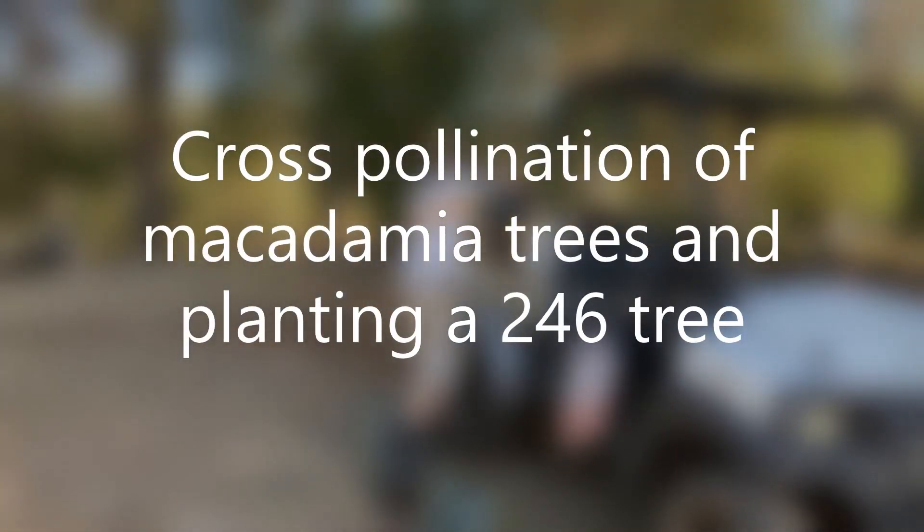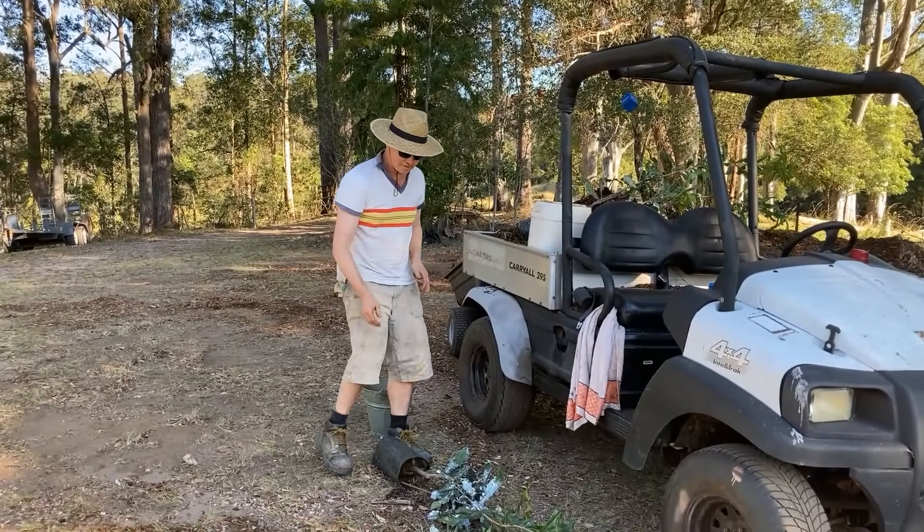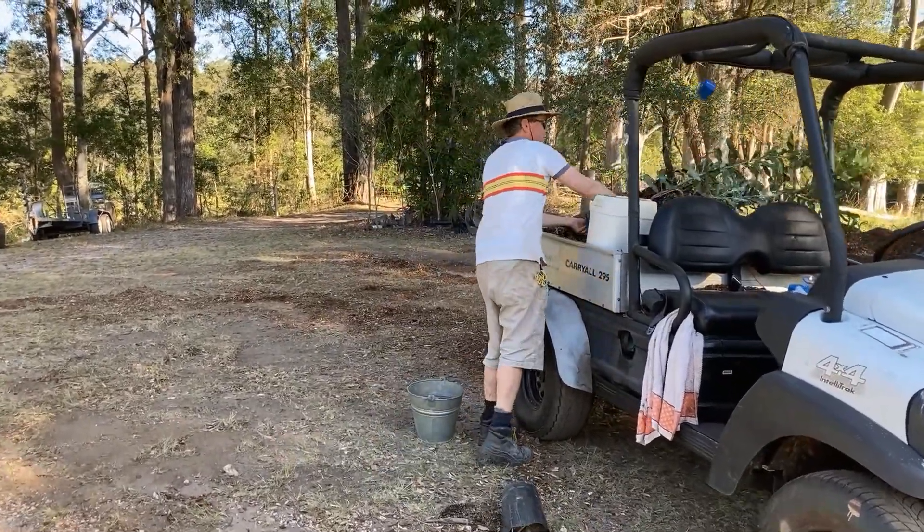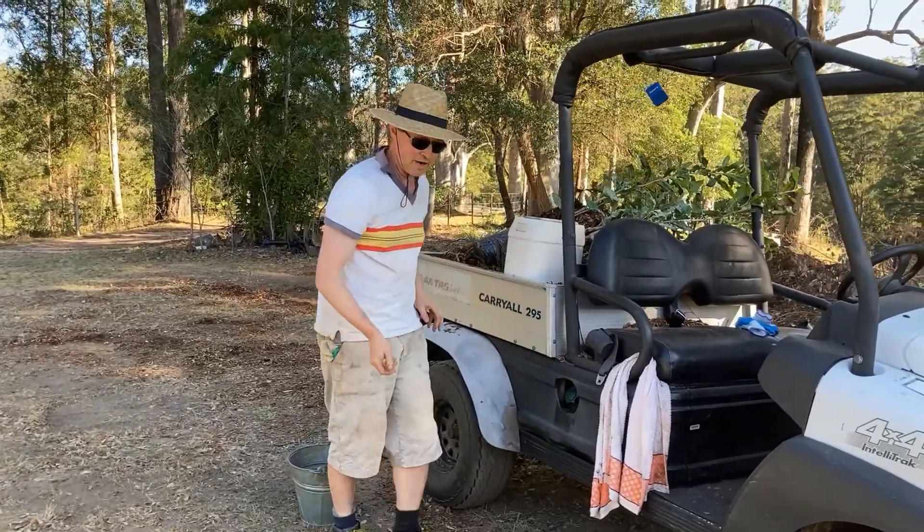So we're just loading up the trees now, these two-four-sixes. We've got four of them here, five in total — one's already in the ground.